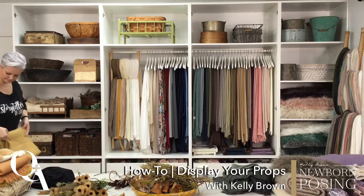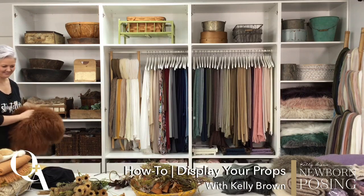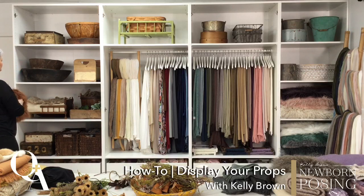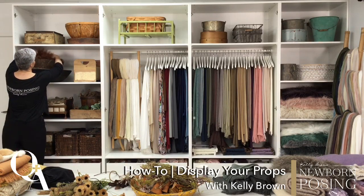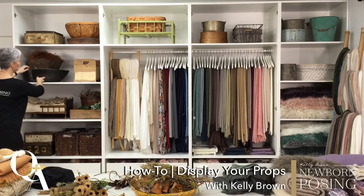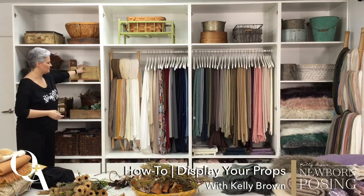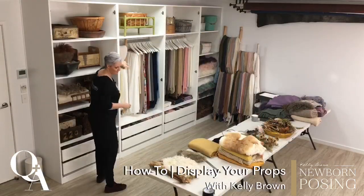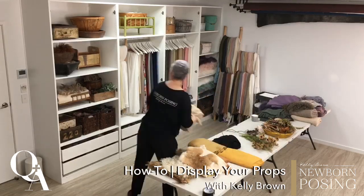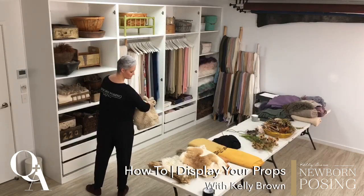How often do you buy props? Not very often. I am definitely very good with money — I don't tend to overspend. I like to save money, make money, not spend money. That's why I'm in business. I actually allocate a budget every month for buying props, and whether or not I use it, I don't always spend my allocated funds.